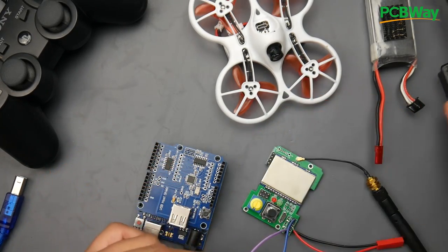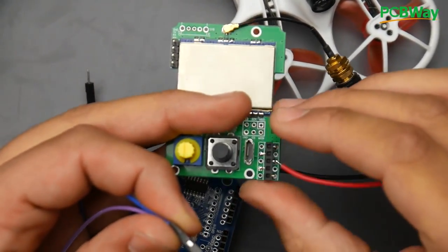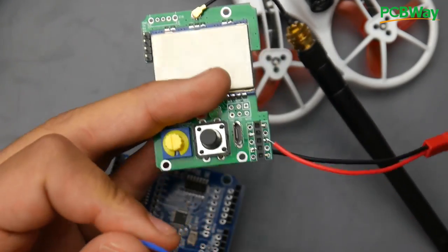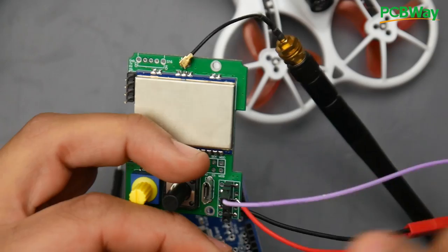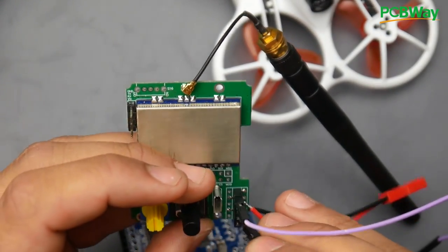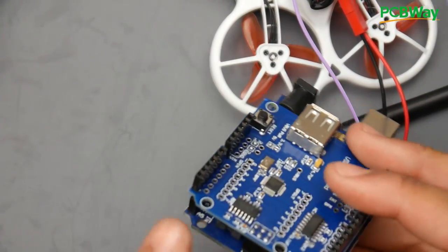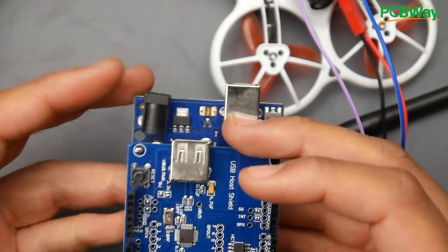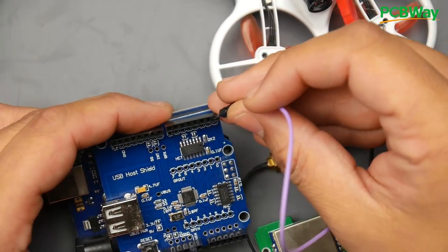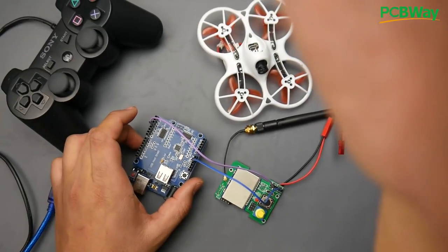First, grab your multi-protocol module. We have pin headers here — the uppermost pin is PPM, so connect a purple wire there. The fourth pin down is ground — same on both modules. Those two wires connect to the Arduino: ground goes to GND, and PPM goes to pin number three — counting from zero: zero, one, two, three.